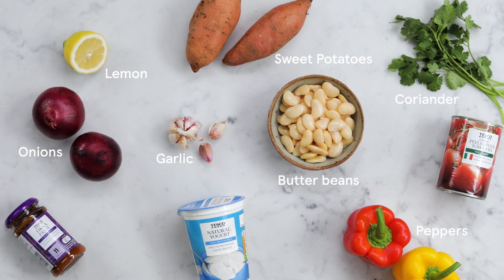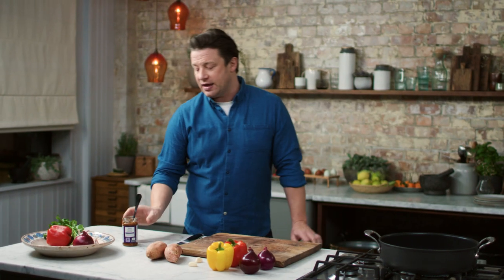We've got sweet potatoes, lovely red onion, peppers, and we're going to drive that flavour with this — a brilliant little cheap ingredient. This is a tikka paste. It's gonna be delicious.